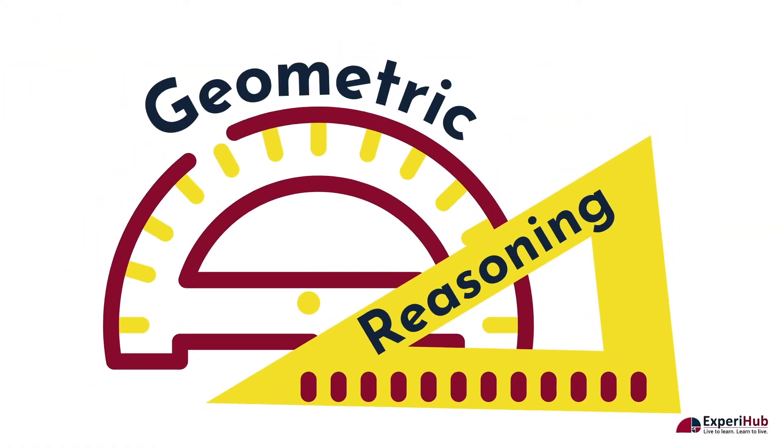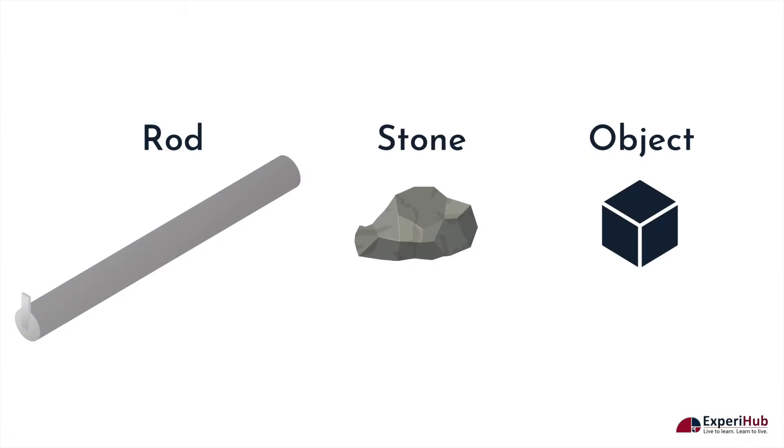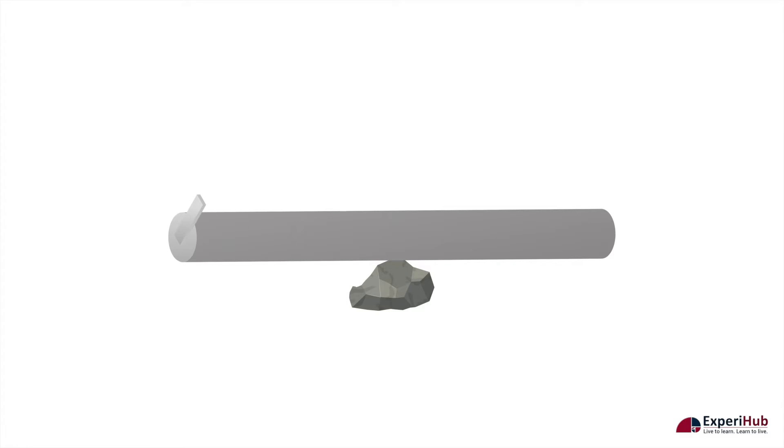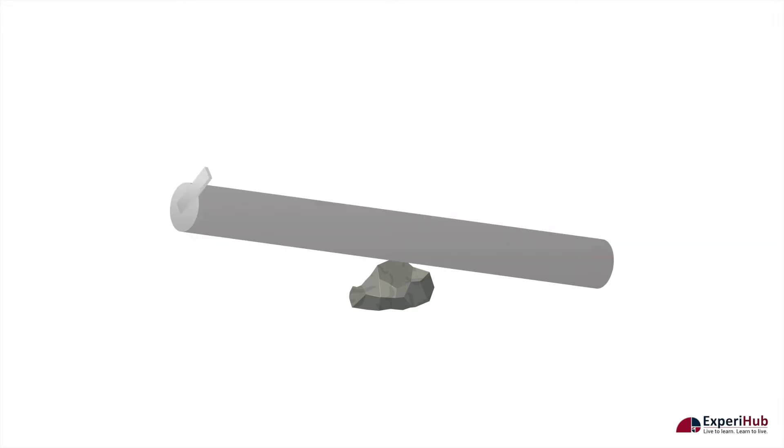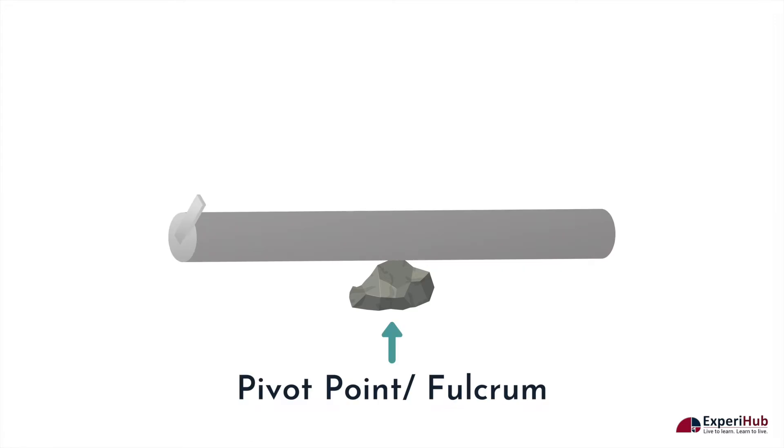To understand why he said so, let us take an example. By using a simple machine like a lever, how can we move an object without picking it up? An interesting way to do this is by making use of a rod, a small stone, and an object. Let's place a small stone underneath the rod — it is used as a support. The rod is arranged in such a manner that it can move freely around a fixed point, which in this case is the small stone. This point about which a rod can freely move is called the pivot point or fulcrum.